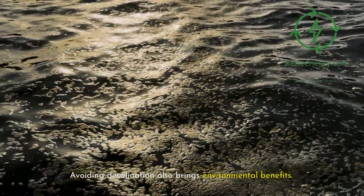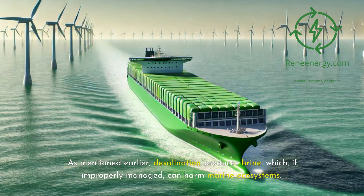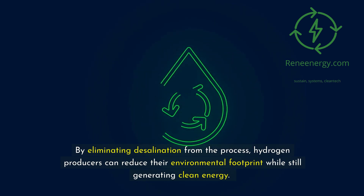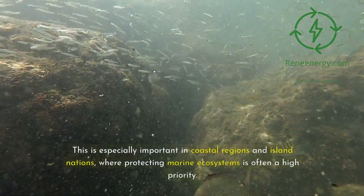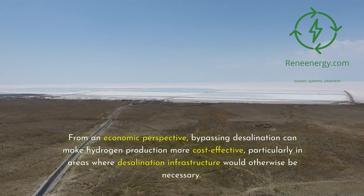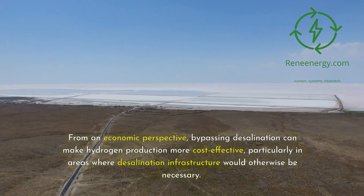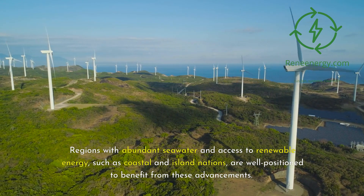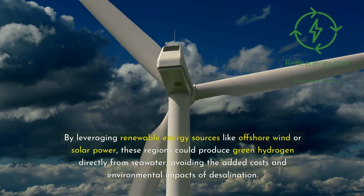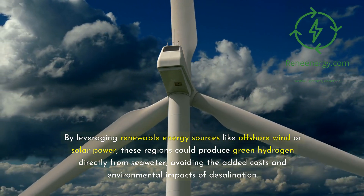Avoiding desalination also brings environmental benefits. Desalination produces brine which, if improperly managed, can harm marine ecosystems. By eliminating desalination from the process, hydrogen producers can reduce their environmental footprint while still generating clean energy. This is especially important in coastal regions and island nations, where protecting marine ecosystems is often a high priority. From an economic perspective, bypassing desalination can make hydrogen production more cost-effective, particularly in areas where desalination infrastructure would otherwise be necessary. Regions with abundant seawater and access to renewable energy, such as coastal and island nations, are well positioned to benefit from these advancements. By leveraging renewable energy sources like offshore wind or solar power, these regions could produce green hydrogen directly from seawater, avoiding the added costs and environmental impacts of desalination.